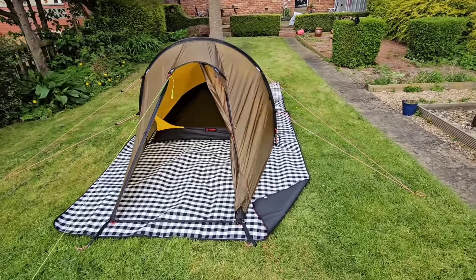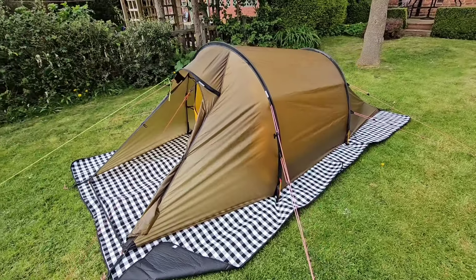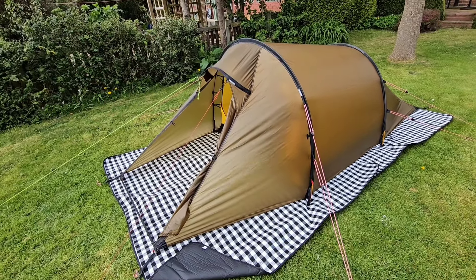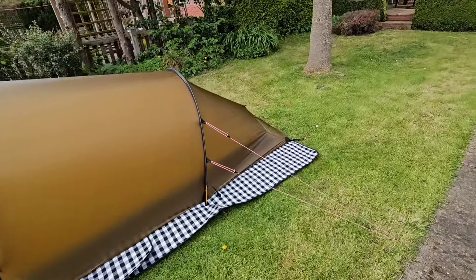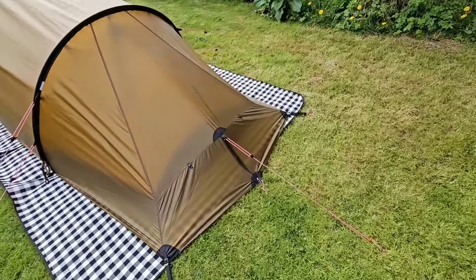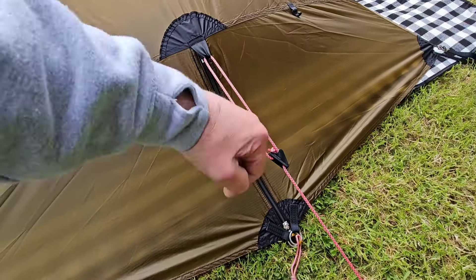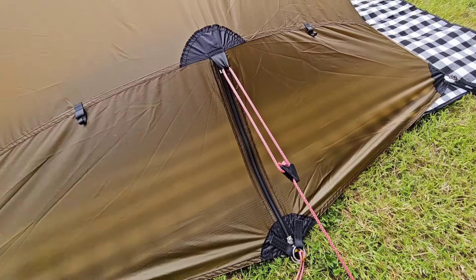This does have some nice features that the Haaland doesn't have. The Haaland's door is that triangular panel — it rolls back and you come in sideways. What this has that the Haaland doesn't is this ventilation system at the back. You unzip this and roll these up to the clips on both sides, and you've got a curved vent at this end.